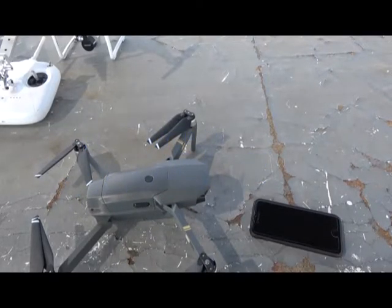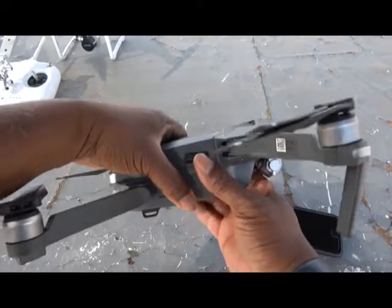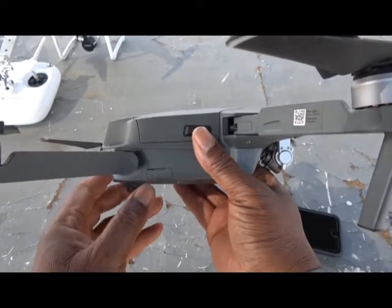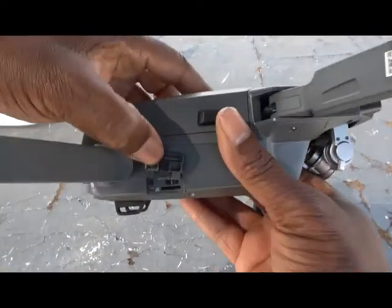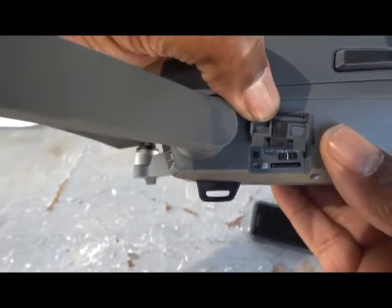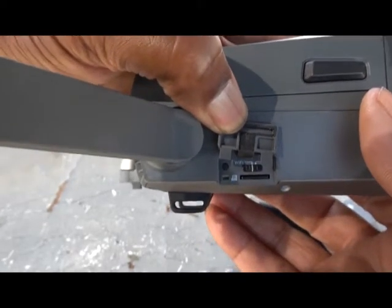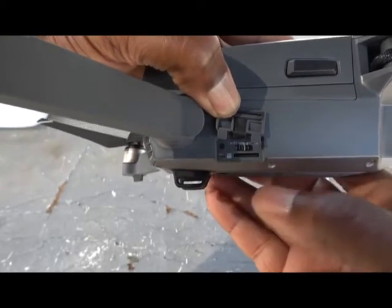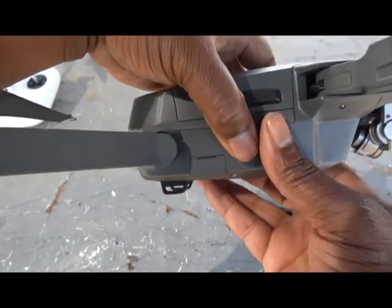There are a couple of prerequisites to flying the DJI Mavic with a cell phone or smart device. On the right-hand side of the aircraft there's a small compartment door that flips down and you pull it up. Underneath that compartment door there is a switch which reads RC and Wi-Fi. You have to switch that switch over to Wi-Fi. Your chip is in there and the reset button for your controller is also in there.